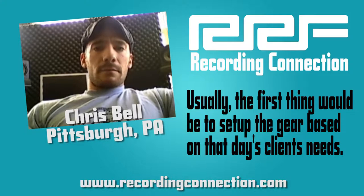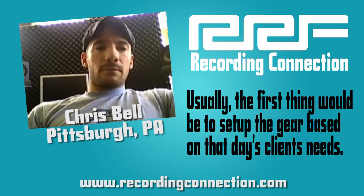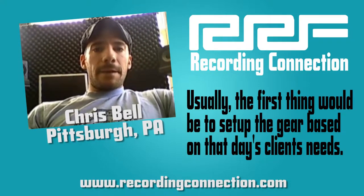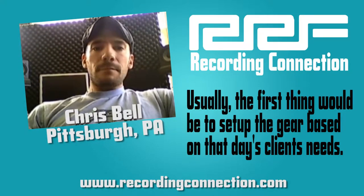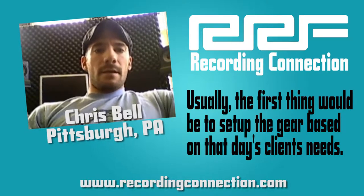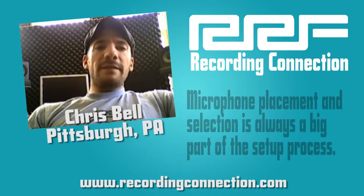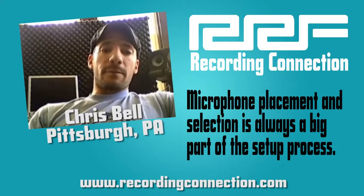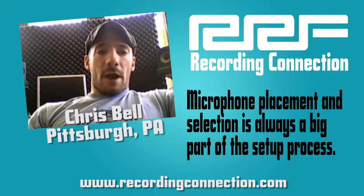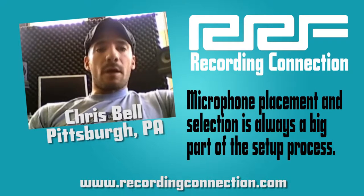I would start by finding out what the client would need — okay, you're running drums, bass, guitar, your standard instruments. So they would come in, we'd bring all the gear in, we'd set up the drum set, and we'd start putting mics on it. I would place the mics in such a way to get isolation from each drum, and log on my track sheet — kick drum goes to this preamp, to input one.